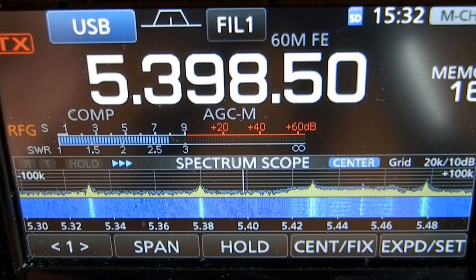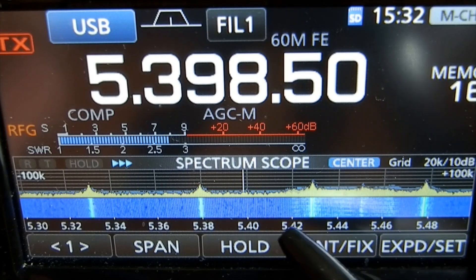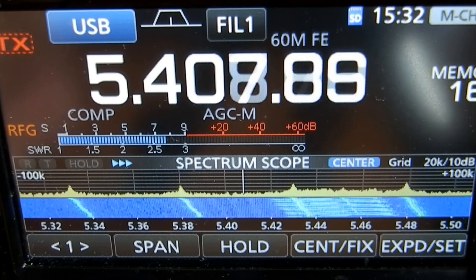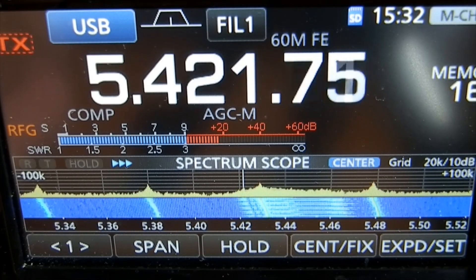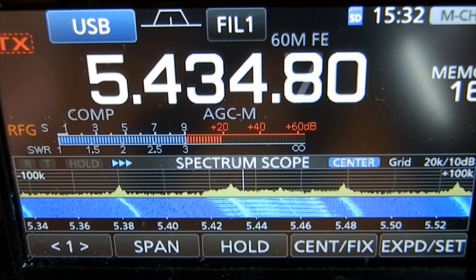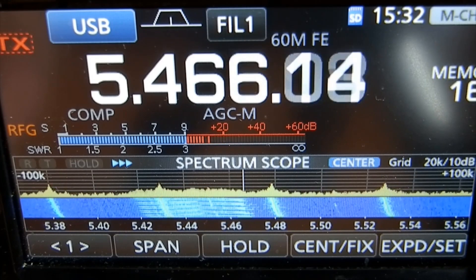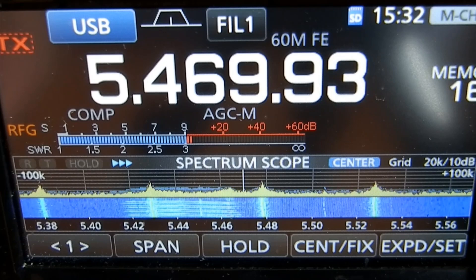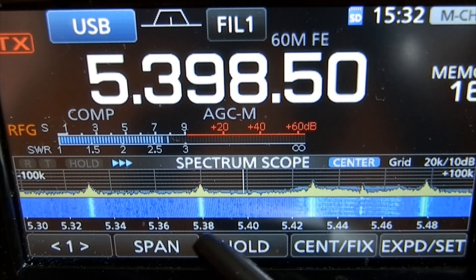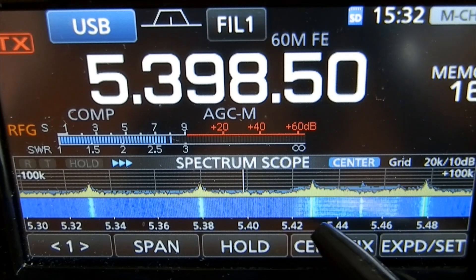I don't know how clear this is going to be on the camera, but there's a band of noise here — look, you see that band of noise? If I tune there... there it is, 20 over 9. And tune out the other side. Normally that band of noise is right on the calling frequency, 5398.5 kHz, but it's moved up here — there it is.